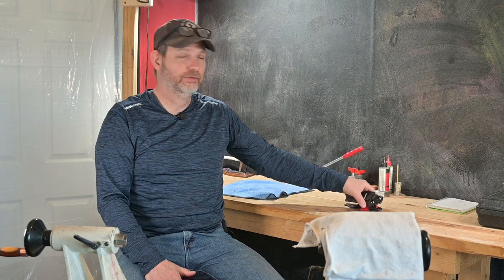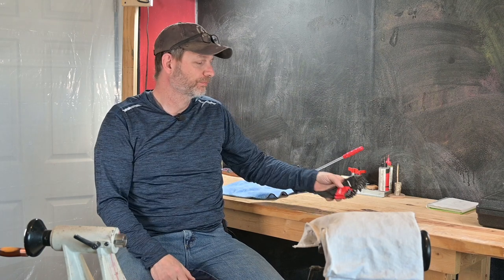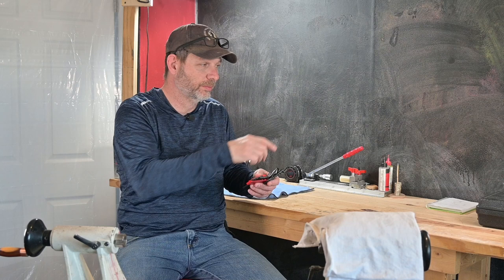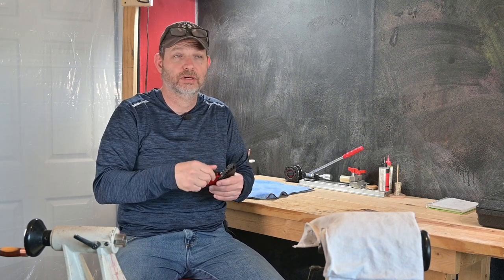I have allen wrenches. Everybody needs an allen wrench. I love my allen wrenches. These came with my mechanic tool set that I bought — Craftsman. They work great. The problem is a lot of times I need to get into a long area, like when I'm using my Nova Chuck and I only have the smaller handle to turn on. So I wanted some T-handles.